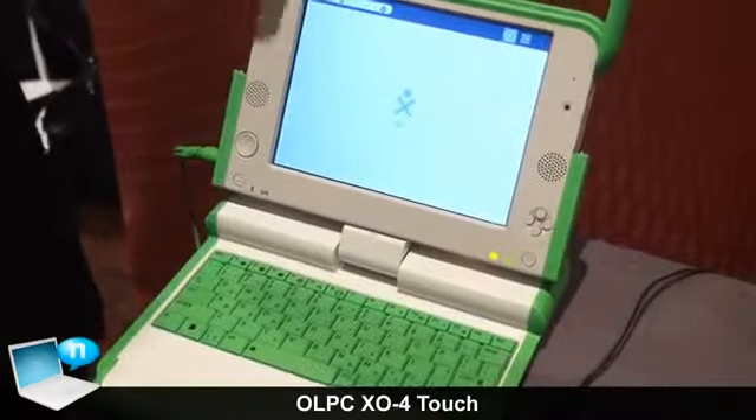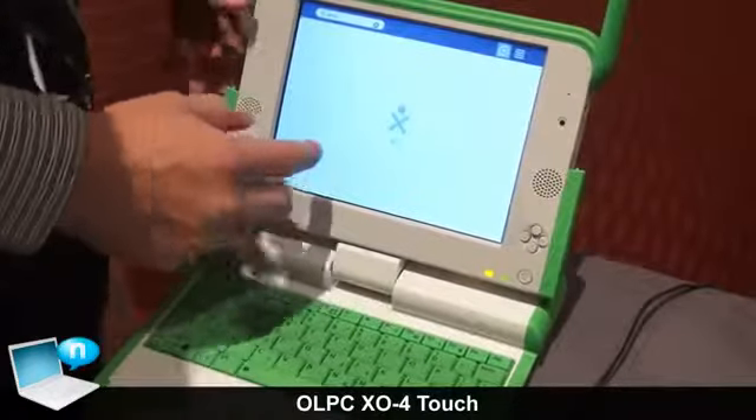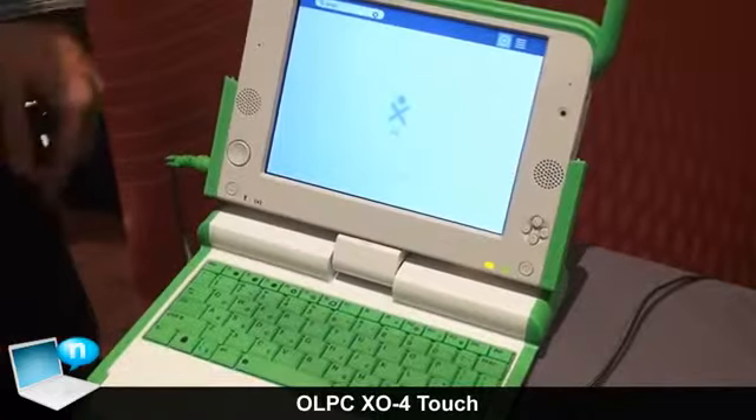It features an IR touchscreen, optimized for children's fingers. It still has all the educational applications and toys on there, browser, everything else.